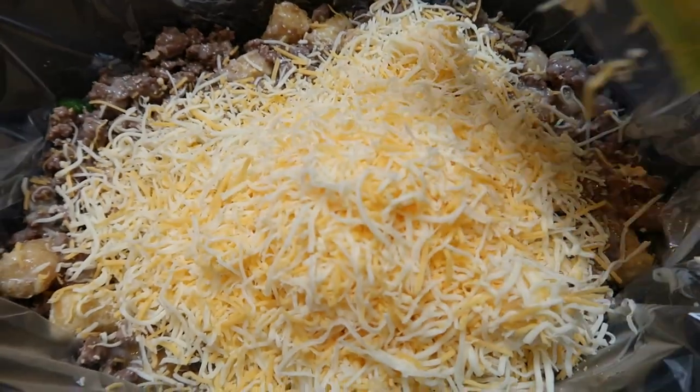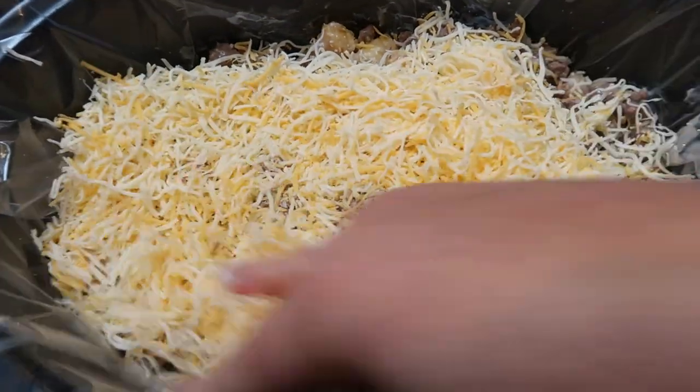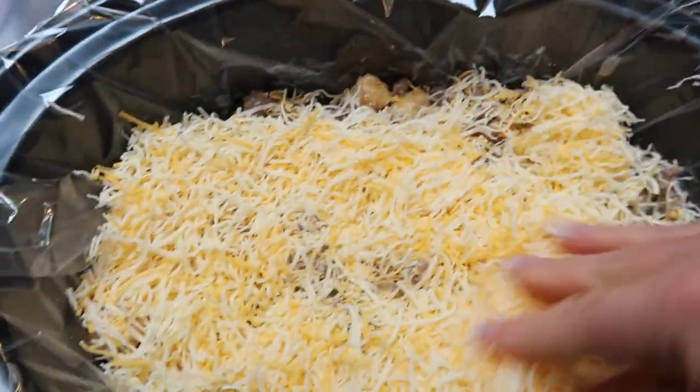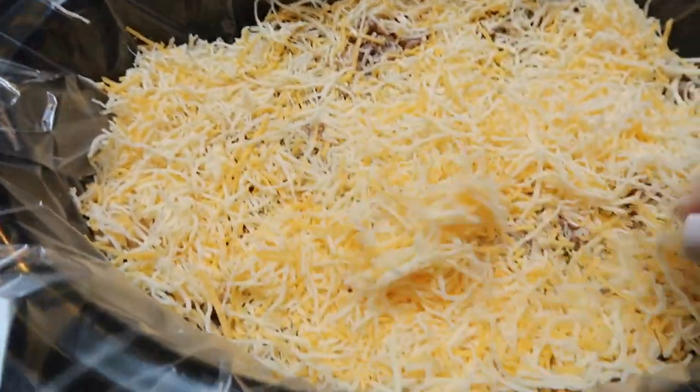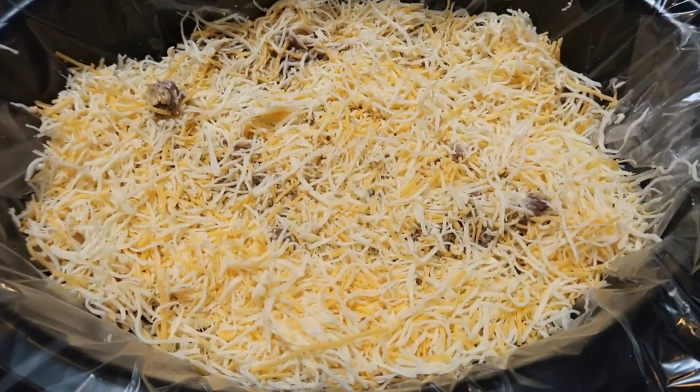I'm so excited about this — who doesn't love tater tots and tater tot casserole? It's even better in the slow cooker because it's so easy. And with these liners, cleanup is a breeze. Add your cheese, then pop the lid on and turn it on to low heat for five hours.